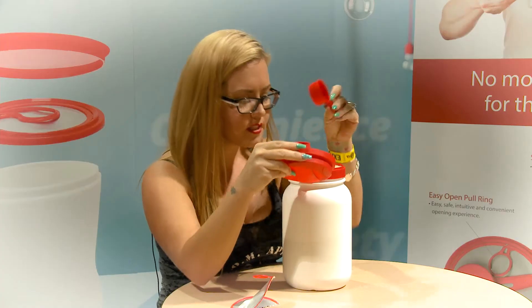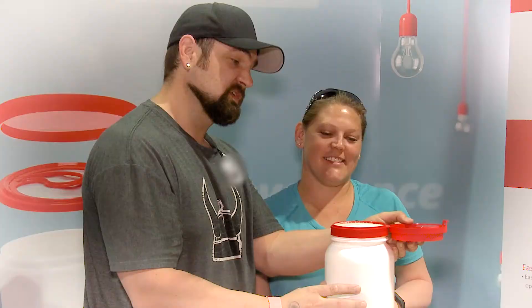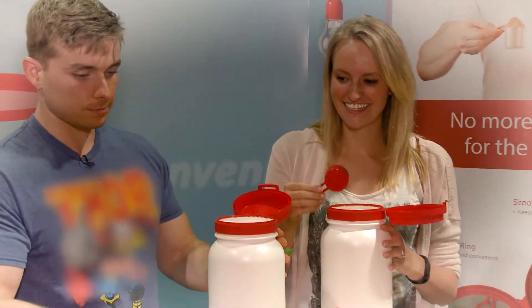This is a great idea. That's probably the best design I've ever seen. Clean hands, no mess. That's really cool. It's awesome. I like it.